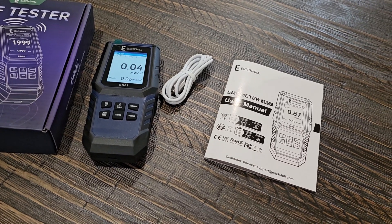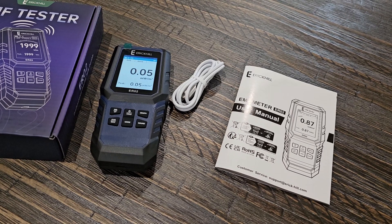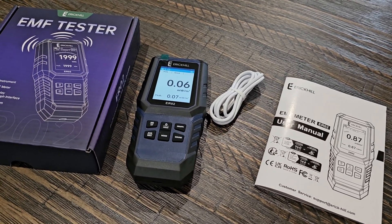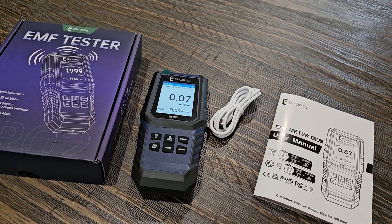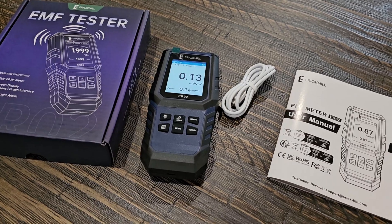It can be used to measure electromagnetic radiation emitted by household appliances such as your TV, induction cookers, rice cookers, refrigerators, computers, and all that stuff. And it's really good for people too who shouldn't be around electrical radiation type products for their health.